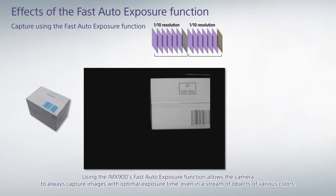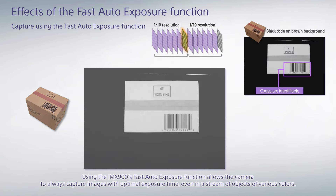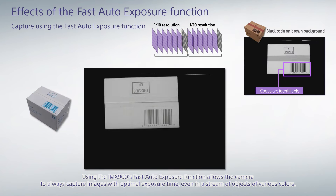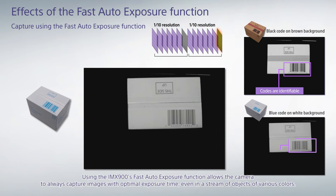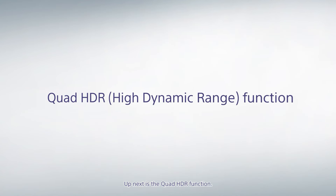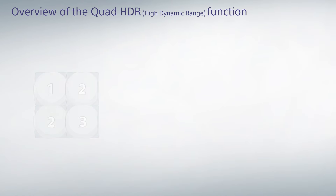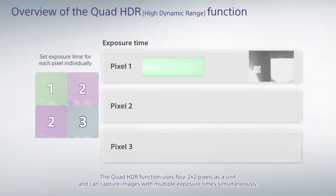Using the IMX900's fast auto exposure function allows the camera to always capture images with optimal exposure time, even in a stream of objects of various colors. Up next is the quad HDR function.